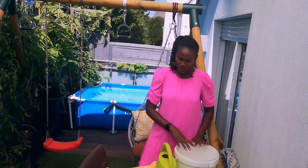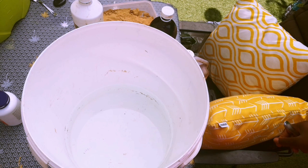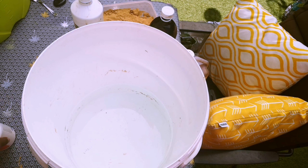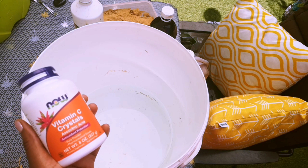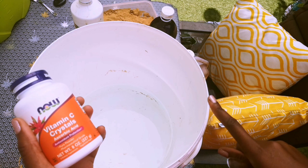I'm going to get the camera close so that you can see exactly how I make my worm compost tea. The recipe I'm showing you is for a 20 liter container. I'm going to show the recipe in a 10 liter container which I will later transfer to the 20 liter container. I've already had the vitamin C crystals in the water for more than 30 minutes, so I'm ready to brew.